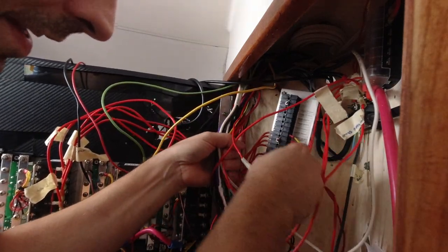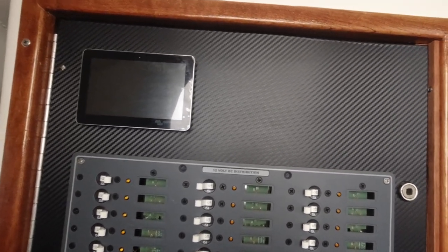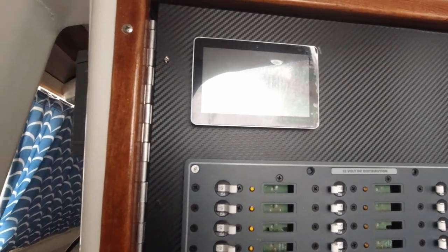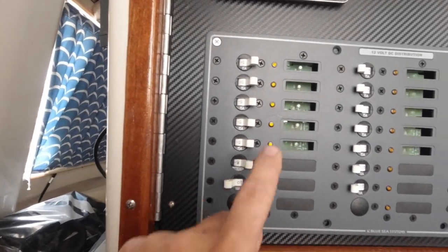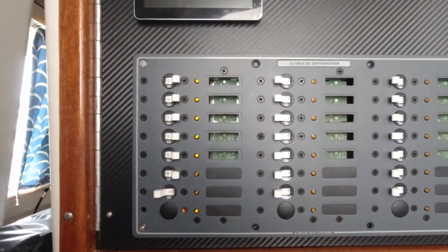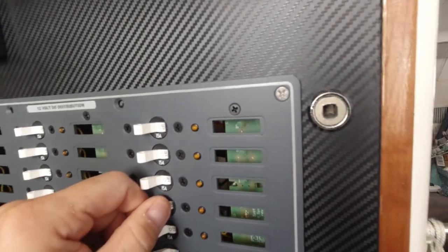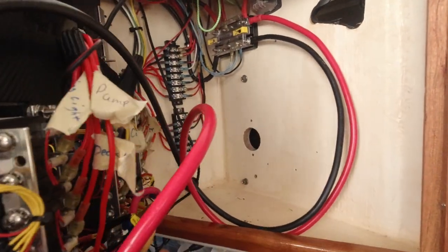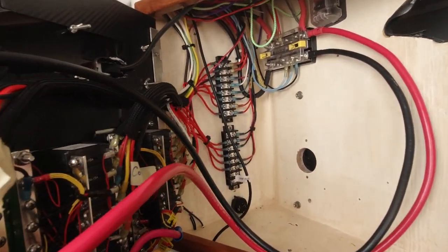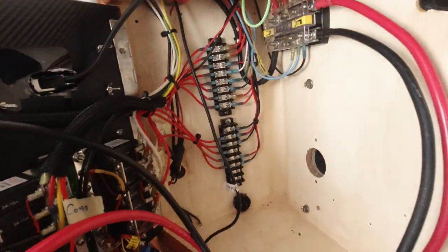Here is the finished project — look at how good this looks! We still have to get all of these labels in here, but we're going to have to custom order a lot of them because apparently they don't make them for catamarans. Look at how good this looks — it's unbelievable!